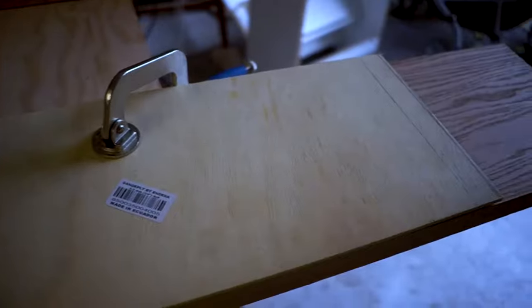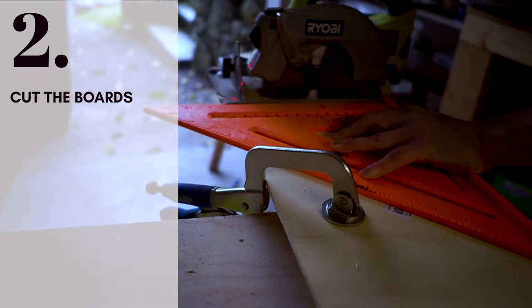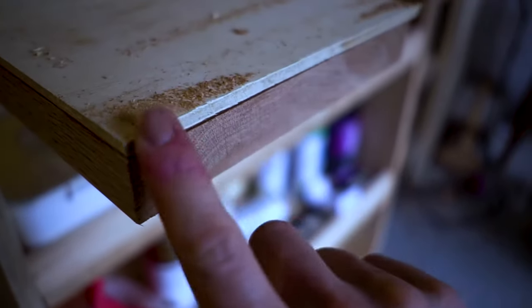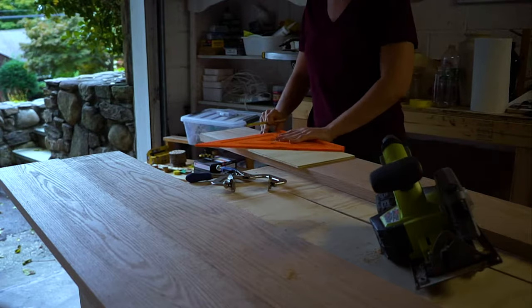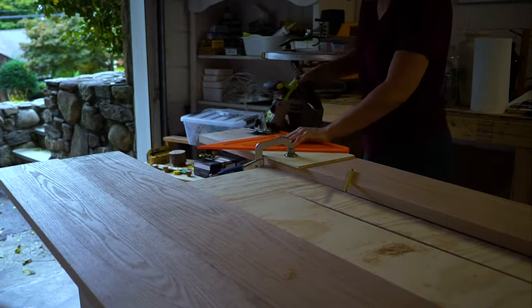You can use a miter saw or a circular saw. When I started, I noticed the blade on my miter saw was worn out, so I didn't want to risk it on my beautiful oak — I opted for the circular saw instead. Put a speed square down and use it as a guide so the saw doesn't wander off.